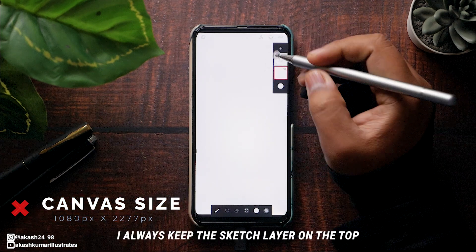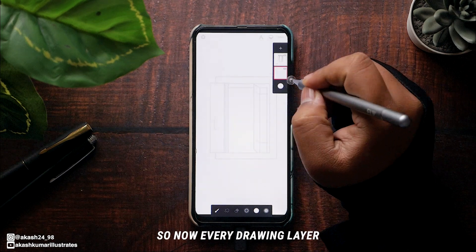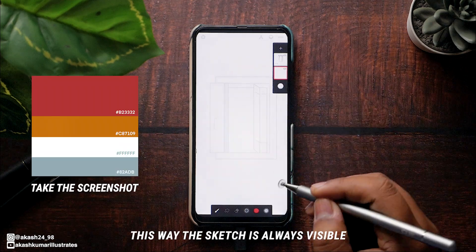First, I always keep the sketch layer on the topmost layer and reduce its opacity, making it barely visible. Now every drawing layer will be under the sketch layer, so the sketch is always visible.